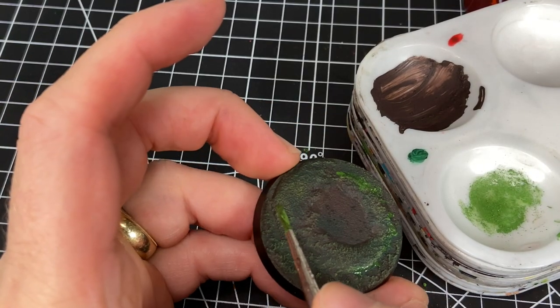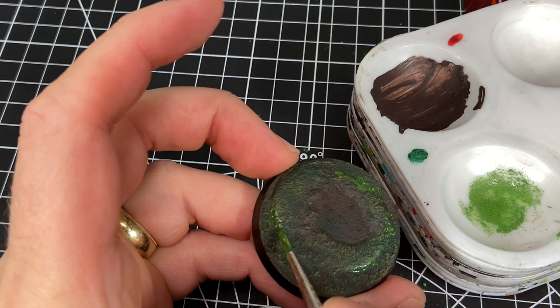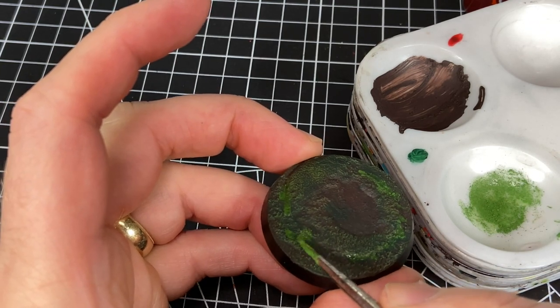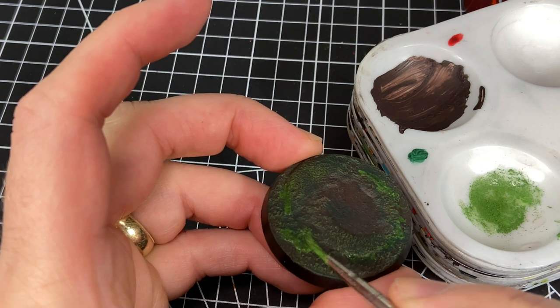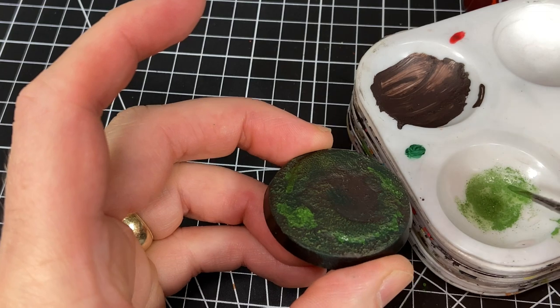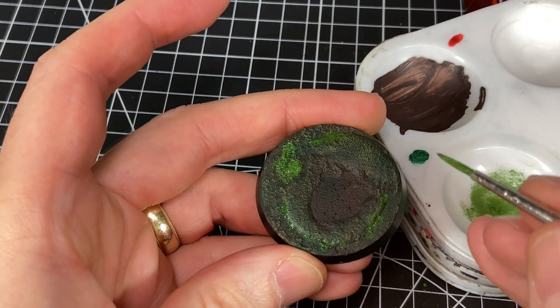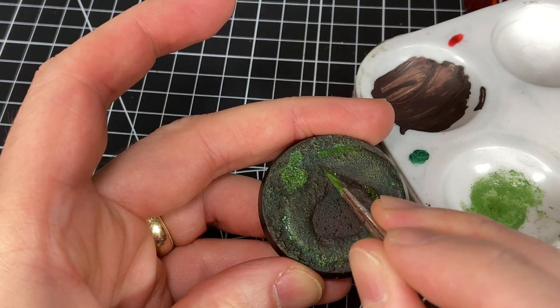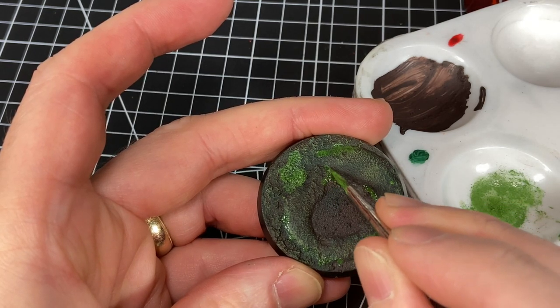The pigment can be very strong and you could end up with big bright blotchy spots, so what I do is mix it and thin it with some water, then dab and smear it around thinly. Kind of push it up against rocks and things, into depressed and recessed areas, and just try to give it a natural look with a little bit of that brighter green.